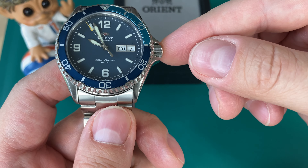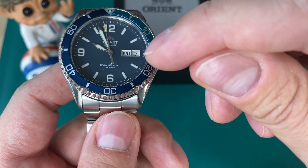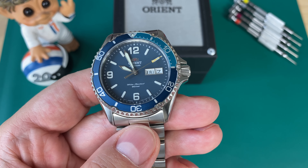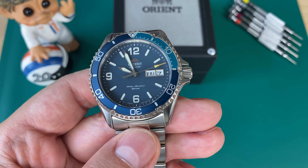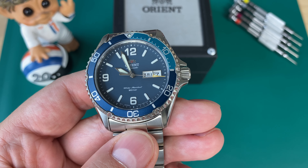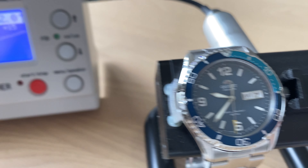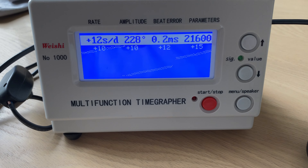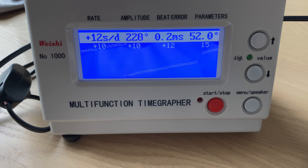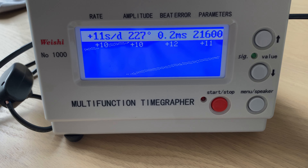Signed, screw-down crown. With the crown you have manual winding, hacking, and of course you can set the time, day, and date. The movement inside is an in-house Orient caliber F6922 Day-Date movement with 22 jewels, beating at 21,600 vph, and approximately 40 to 42 hours of power reserve. Accuracy is really nice for an affordable watch — running approximately 10 to 12 seconds fast per day, which is perfectly fine for this movement.